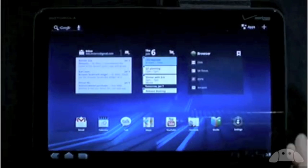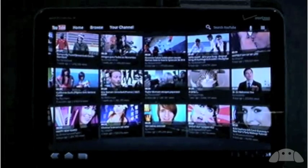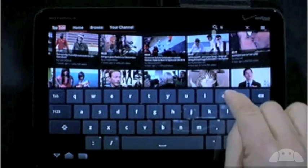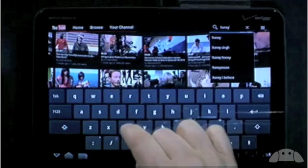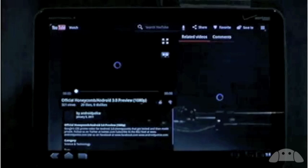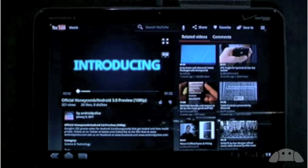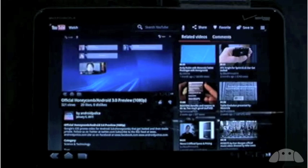Let's look at YouTube. When I launch it, it shows popular videos in a 3D wall, and you can see the videos rezzing in as they load. Let's find a video to watch — I'm going to search for Honeycomb. What do you know: Official Honeycomb Android 3.0 preview. I tap that, the video loads, I can scrub forward a bit. Hey, that looks familiar. It's amazing what you can find on YouTube.